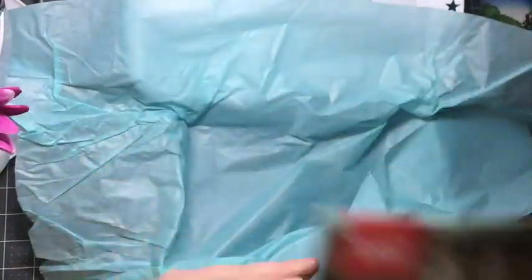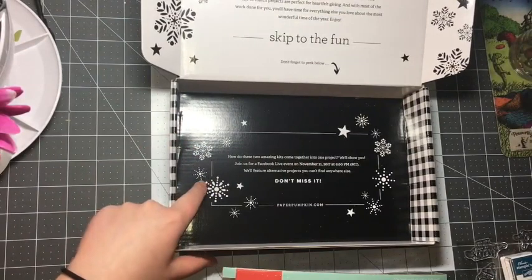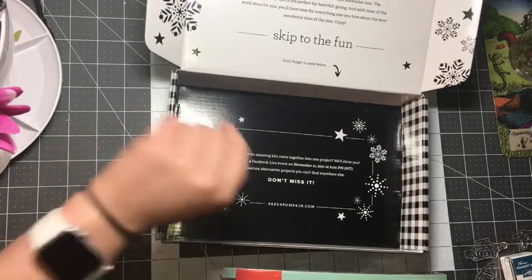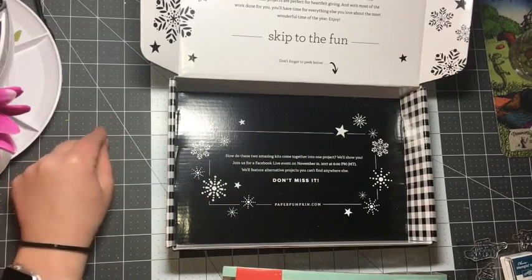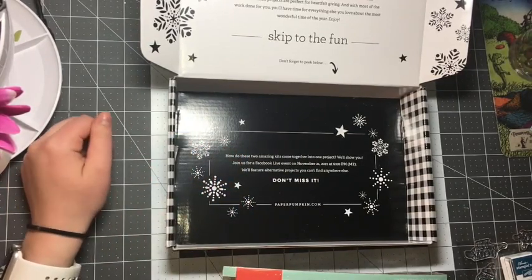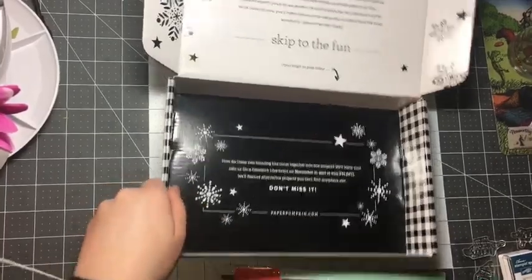It looks like there's another message: 'How do these two amazing kits come together into one project? We'll show you. Join us for a Facebook Live event on November 21st at 6 p.m. Mountain Time. We'll feature alternate projects you can't find anywhere else. Don't miss it.' Today is the 17th, so on the 21st it'll be 8 p.m. Eastern Time, and they'll be showing lots of alternate projects on paperpumpkin.com or on the Facebook Live event.